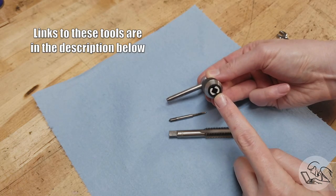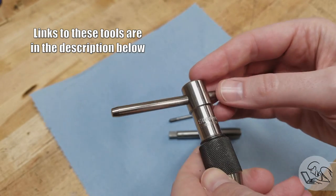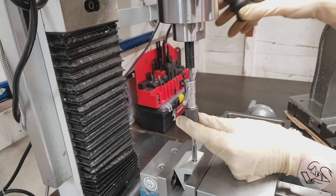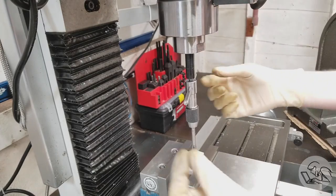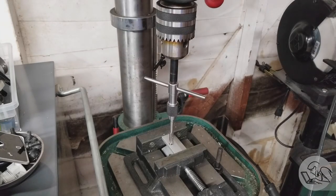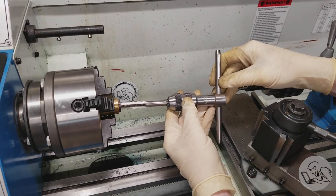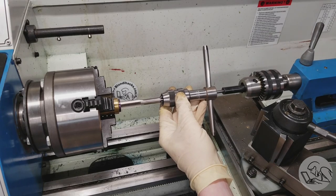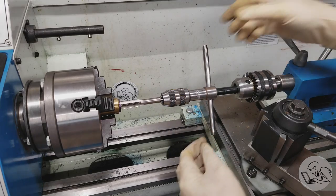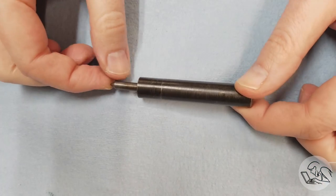If you're using a tap wrench such as this Starrett, it has its own center and it completely encloses the back of the tap, so it doesn't actually matter what type it is. But regardless, the spring-loaded tap follower's role is to go in the back of the tap. You can use it on the mill, on the drill press, and even on the lathe. You lock whatever quill is pressing on the back of the tap, and the spring-loaded action keeps the tap aligned and allows you to move it in and out. The entire device is very concentric, so it keeps the tap on the center axis of whatever machine you're using.